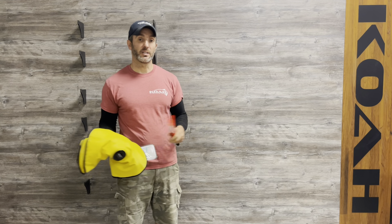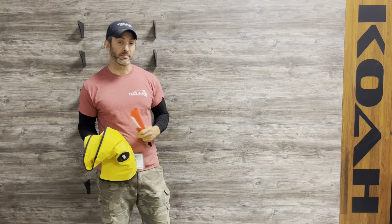If you have any questions about it, feel free to email me at johnjohn@coaspearguns.com. Thanks, guys.